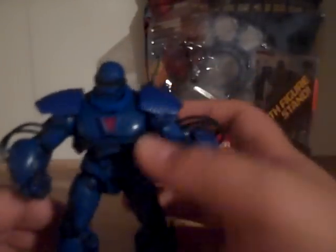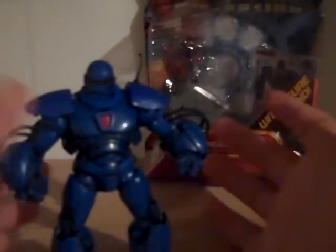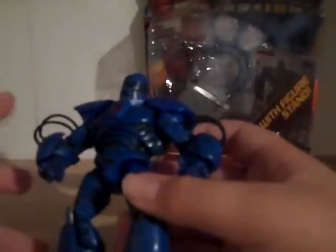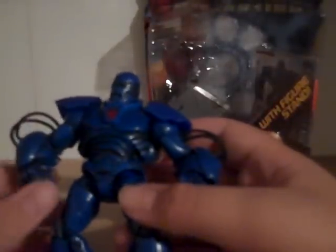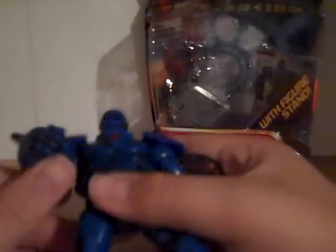That's pretty much the only complaint I have. He's got a great antenna there — make sure you don't rip that off. The hoses or tubes look great, they're fantastic. Just the way that they put that and allowed you to move at the joint is just fantastic.